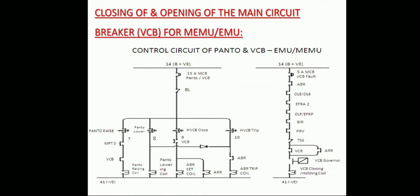To close the VCB, the LP has to operate the HVCB closed switch. Battery supply goes through the 15-amp MCB for pantograph and VCB. The VL, which is unlocked, has its interlock closed. The HVCB closed switch and VCB closed interlock are in the circuit path.